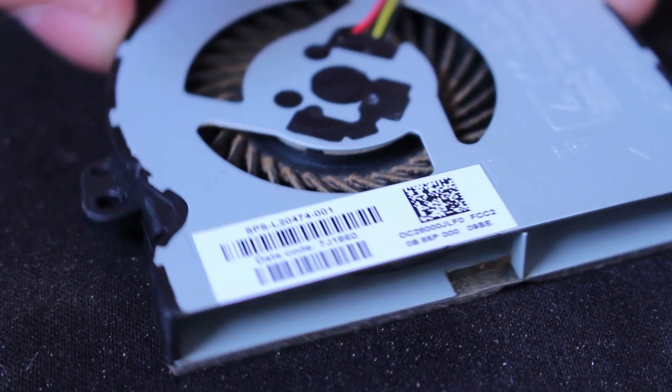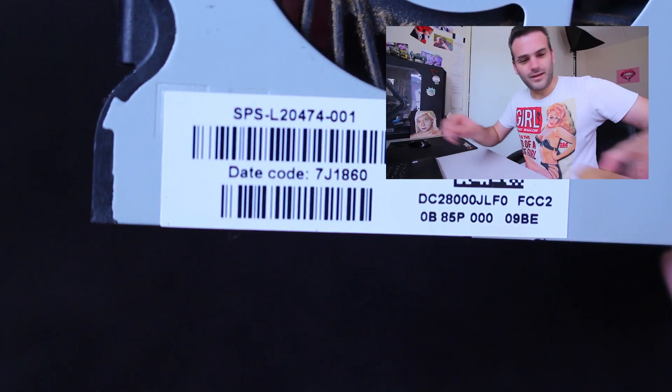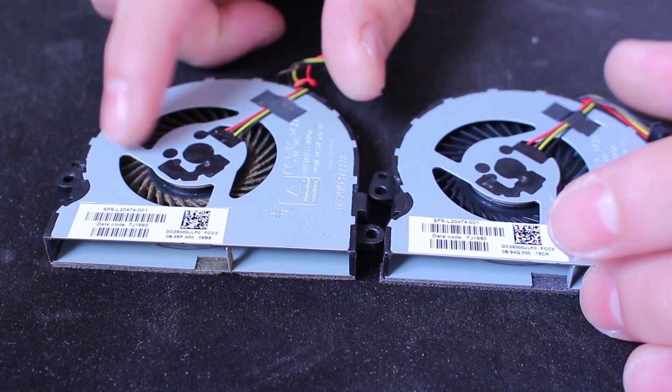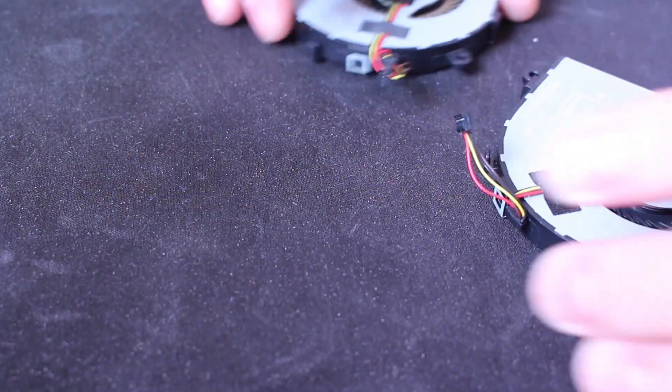Here we have the original fan — as you can see, a little bit dusty. There we have the serial number. After opening up, I found out that the fan wasn't actually working the right way, so I ordered a new one — a small CPU fan for an HP laptop. Here we have the new one with its serial number, an exact copy. We have them side by side: the original one with dust, the new one without dust. Let's install it.